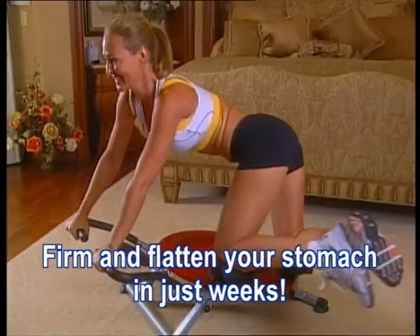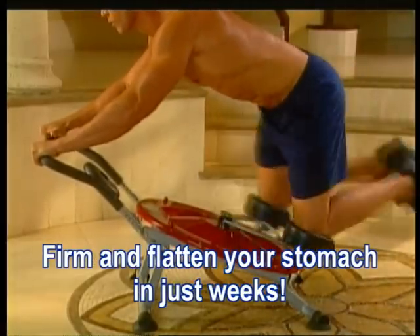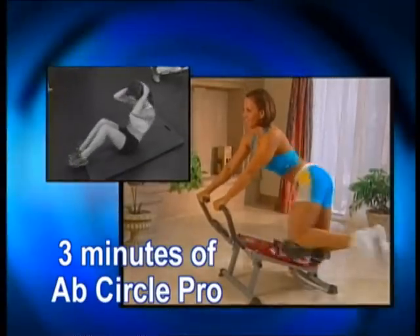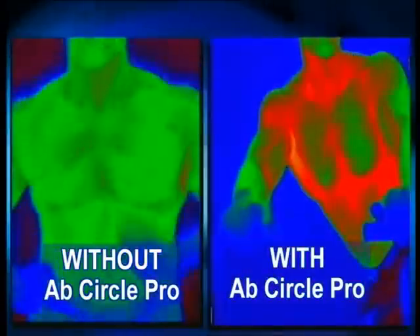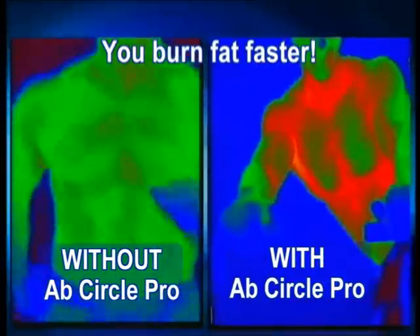You'll firm and flatten your stomach in just weeks, not months — we guarantee it. Best of all, it's fun and easy and takes just three minutes a day. In fact, three minutes on the Ab Circle Pro is equivalent to 100 sit-ups. And this thermal imaging test reveals that you're in your fat-burning zone instantly, so you burn fat faster.